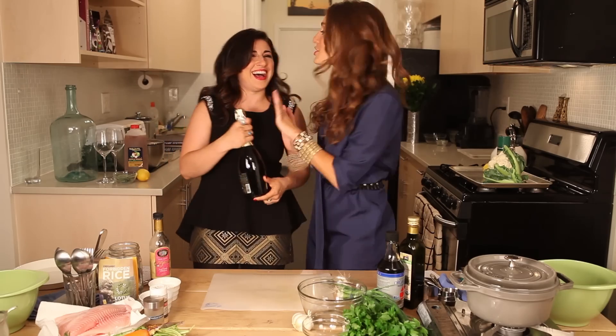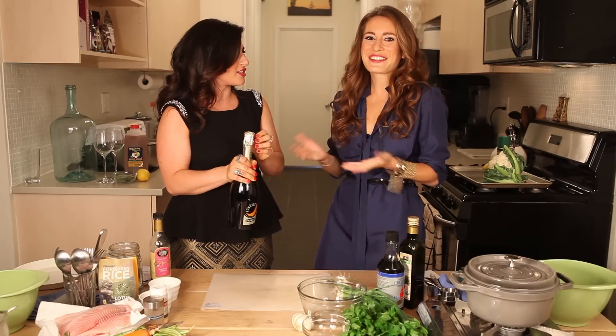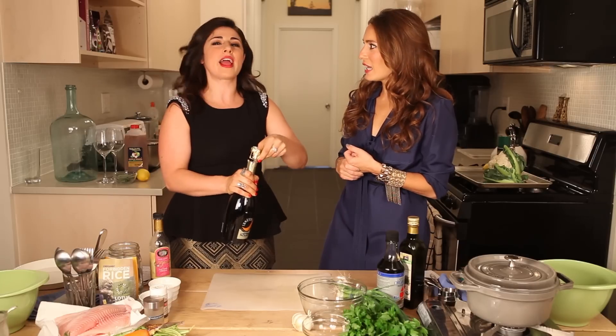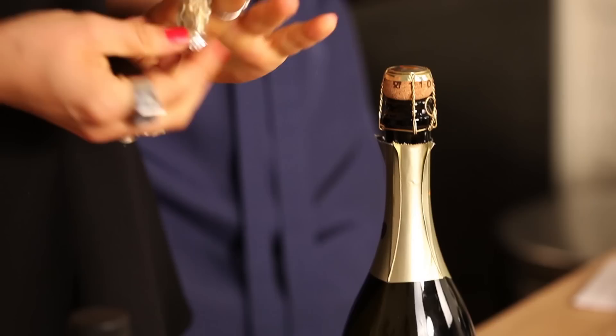I'm scared of this. I've actually never opened a bottle of champagne before. Okay, do you want me to do it then, or do you want to do it as a first time? Are you kidding? First time on camera. Alright, I'm gonna give you some instructions for how to pop champagne.